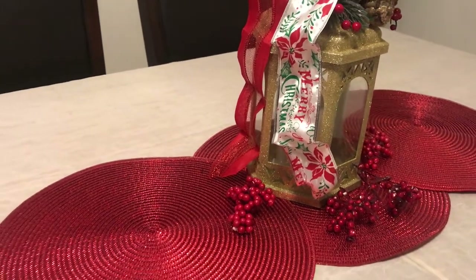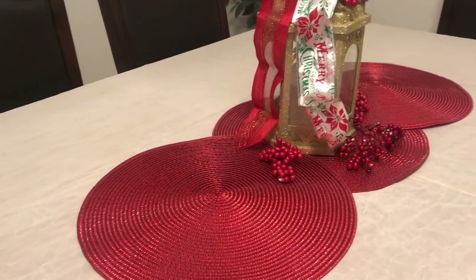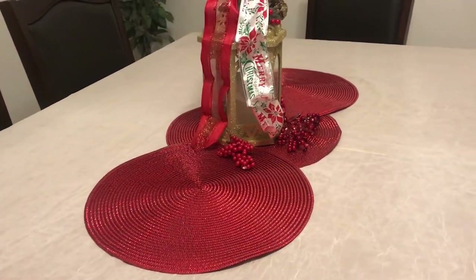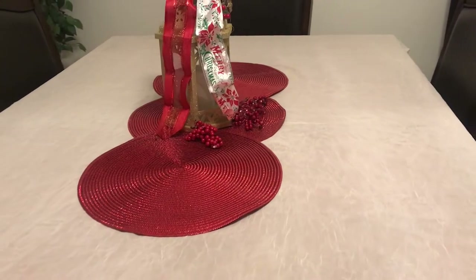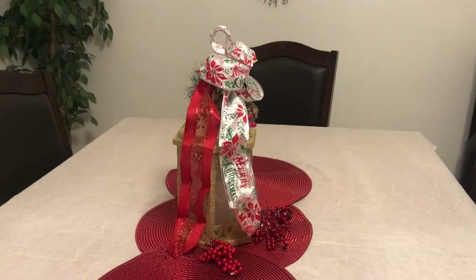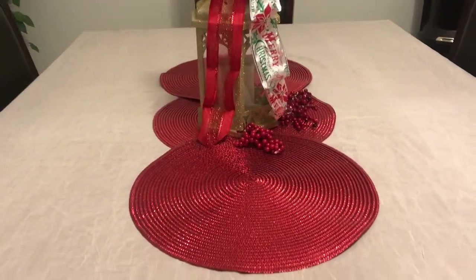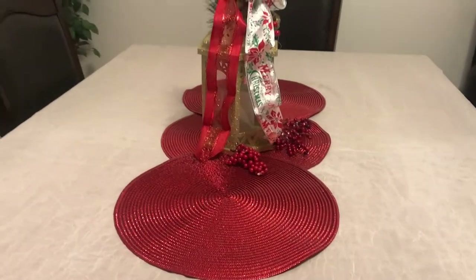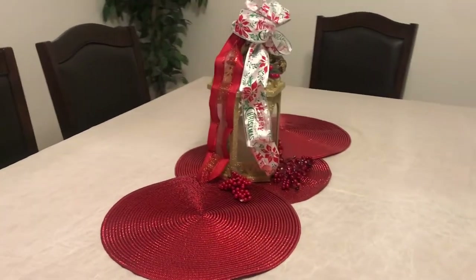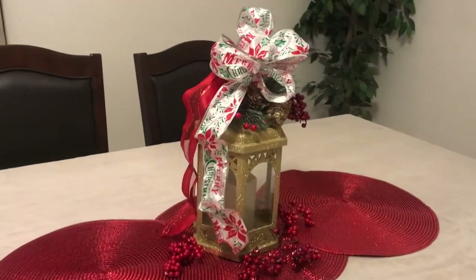Now, if I was going to keep this lantern on the table, I might decide to do it. As I build it up, this is how it would look, and I would keep creating it, of course. But this is just a little tip, a little idea of what you can do by putting it in the middle of your centerpiece. And I think it looks cute like that.